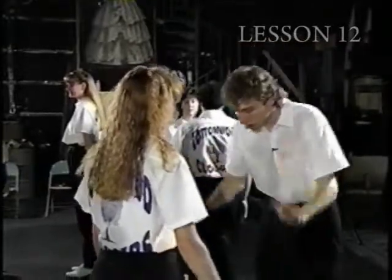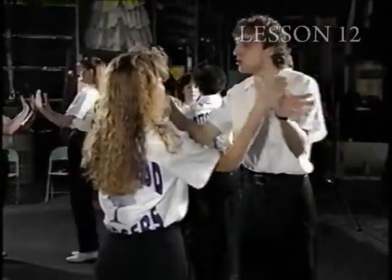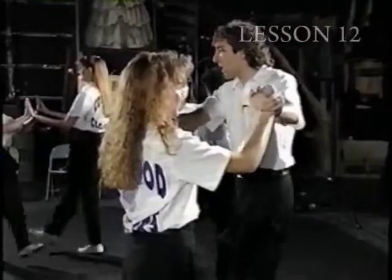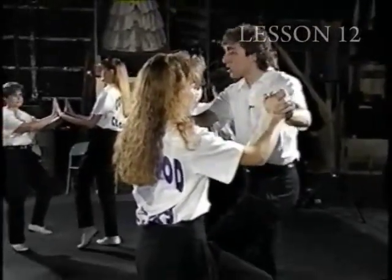We start with our knees — knees, knees, hands. We do two brushes. Double step, brush up. Okay, now you chain rock.